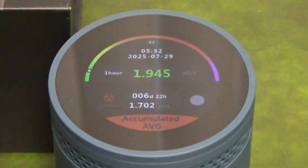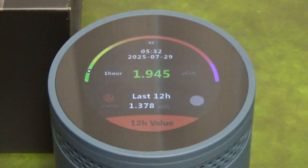The touch screen has a color display, and it's updated every 10 minutes. It can show the 1, 12, 24, 48, or 96-hour average rating.